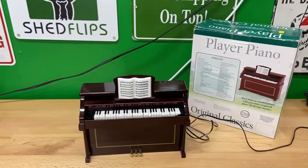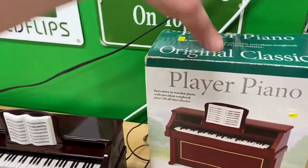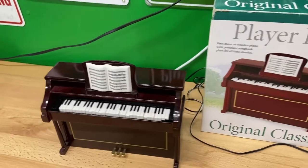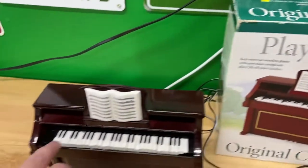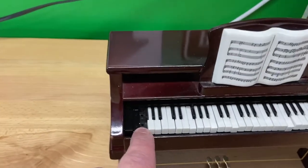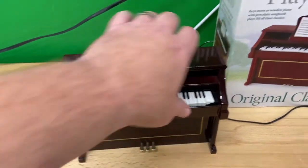Today we're gonna look at this player piano by Mr. Christmas. First thing to note: the keys are supposed to move according to the box, but they do not move at all. Also missing a key right here. Keep that in mind — sold as is.